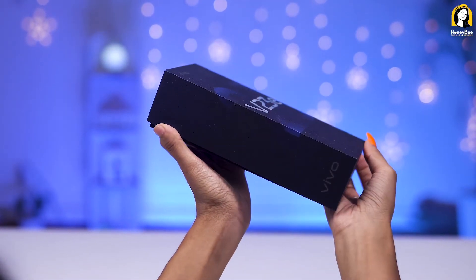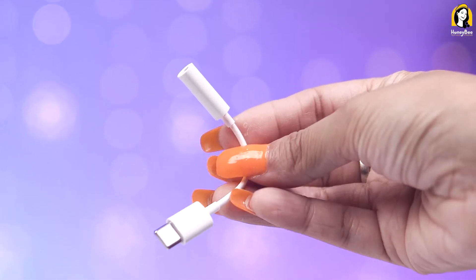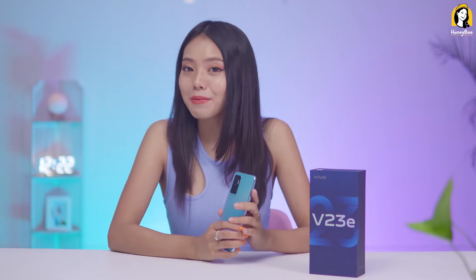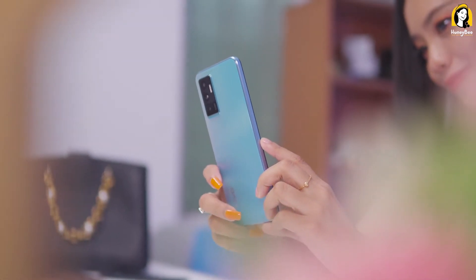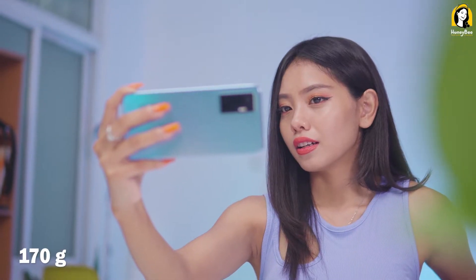Vivo V23e is one of the first products in this premium lineup. We can use the Type-C to 3.5mm adapter — this is the Type-C connector. It is a little bit more efficient and we want to make more detail. So we can use the design model. If you use the product for a simple use case, you can see the video on the website.